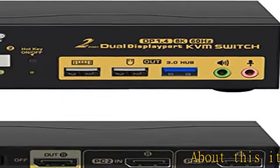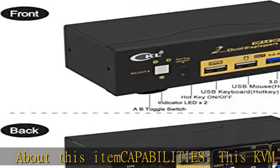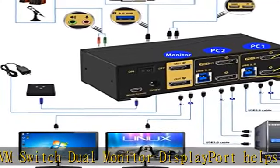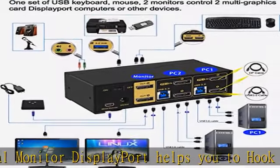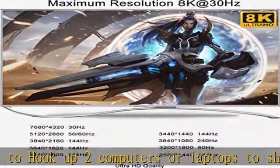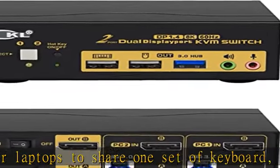About this item capabilities: this KVM switch dual monitor DisplayPort helps you to hook up two computers or laptops to share one set of keyboard, mouse, and dual extended or mirrored monitors, with one extra high-speed USB 3.0 hub port for sharing USB peripherals. Perfect for IT specialists, gaming, and multi-tasking in WFH (work from home).